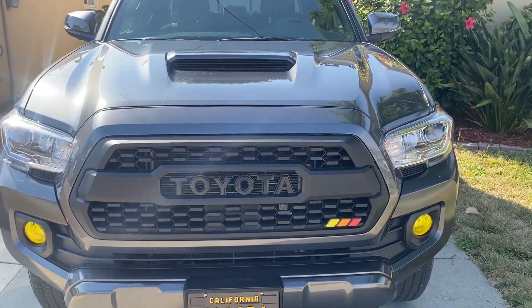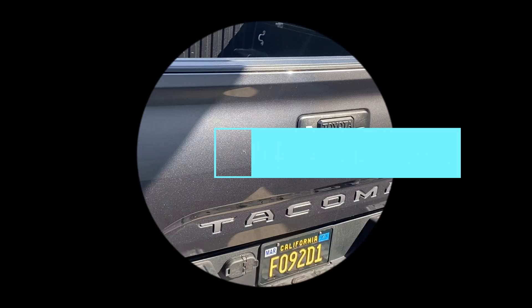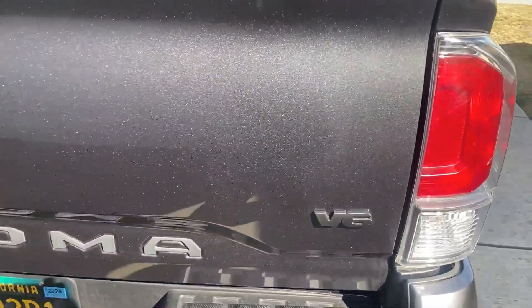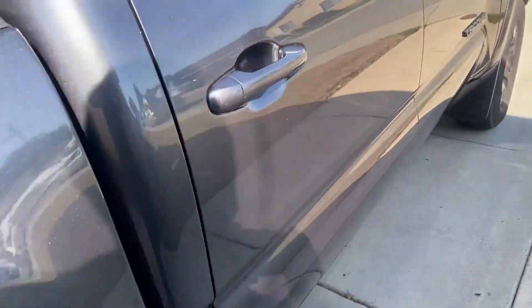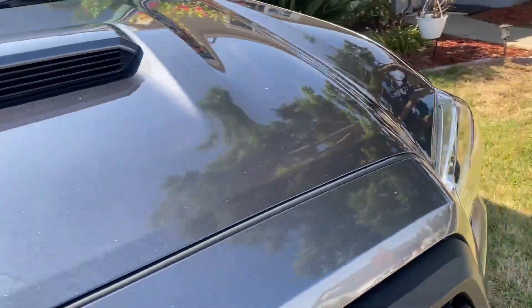I don't think I got it off Amazon, but I'll put a link to where I did get it. Let me move on to the chrome delete. We've done the tailgate letters in gunmetal and the V6 and the two Tacoma letters on each side, and I'll put links to this stuff in the description.